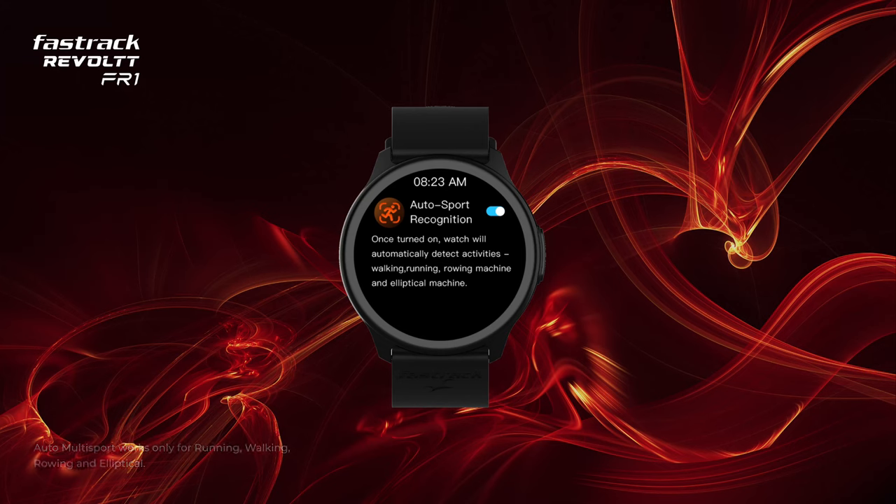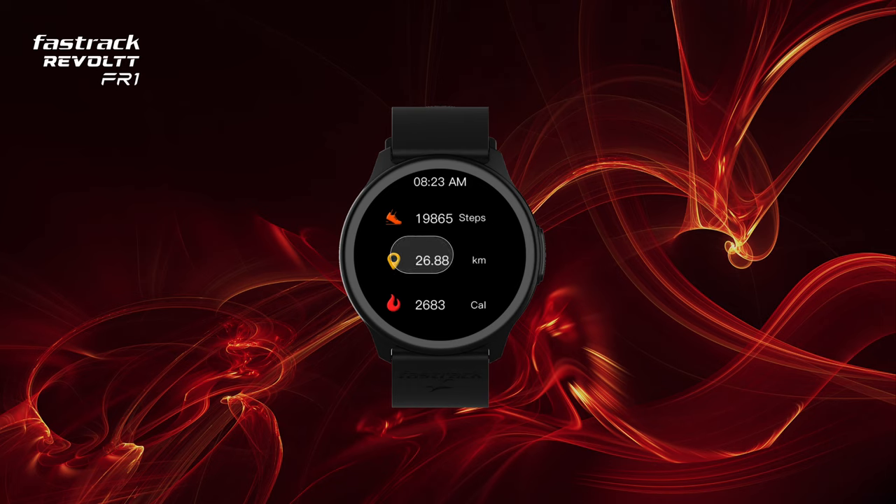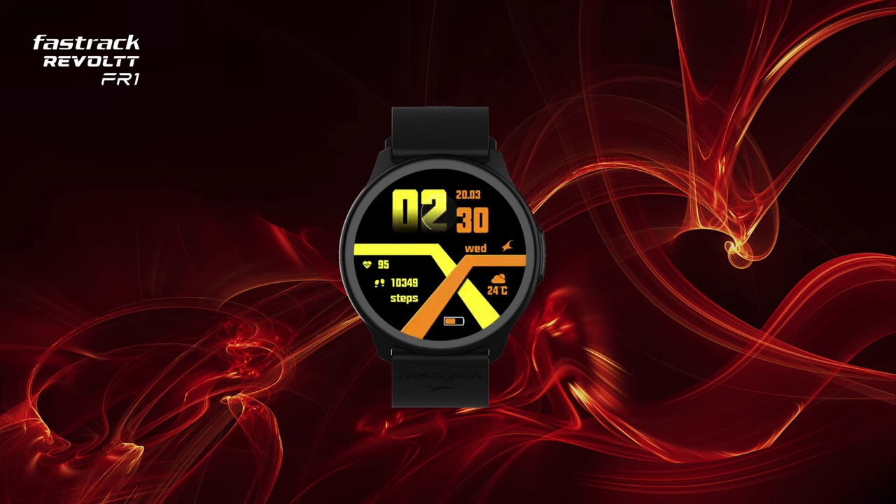From the sound settings, control your watch vibration, call ringtone, media tone and other watch sounds. Turn on auto sport recognition for the watch to automatically recognize when you are performing a sport. Successive left swipes bring up My Fitness, health suite, weather, and you can also add a new shortcut screen. Swiping up takes you to the notifications panel.